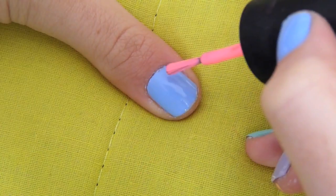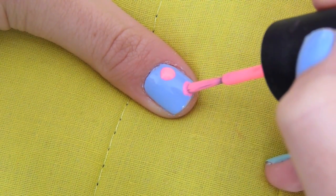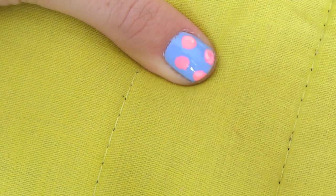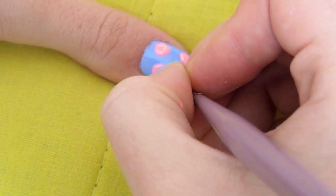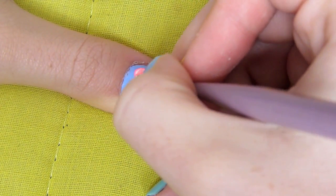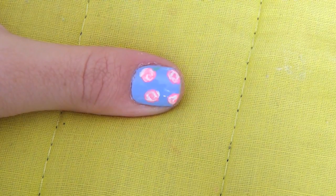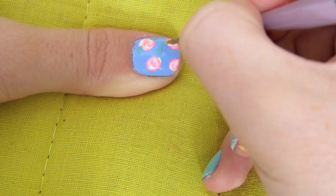For the last nail I'm going to be creating a floral design. I'm going to start off with the pink and create four large circles. With a lighter pink and a small fine brush I'm just going to be swirling in little circular motions to create the rose, then repeat that step with a white, adding a little bit more detail. With the green color I'm going to create little leaves either side of the flowers, then add a little bit more detail to the leaves with a lighter green.